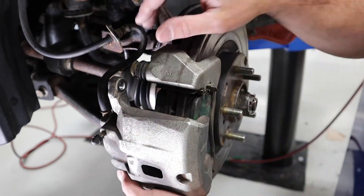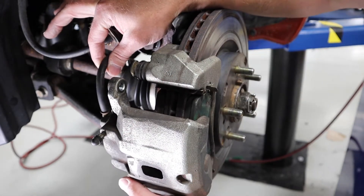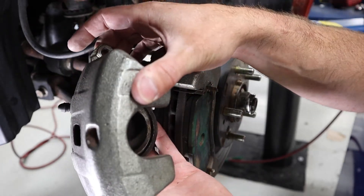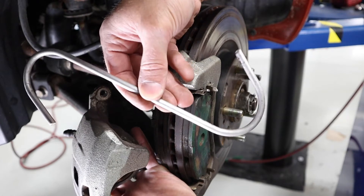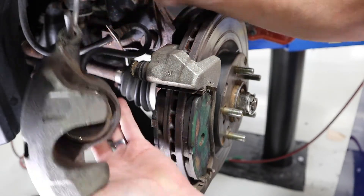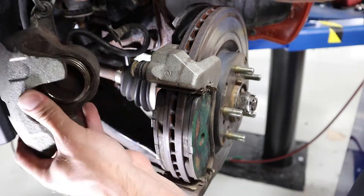I want to be careful that once those are out, this caliper could slip and fall off. The weight of this caliper should never be supported by my rubber brake hose. So once I get it loose, I'm going to use an aluminum hook, put that through one of my guide pin spots, and hang it up on the strut so it's supported and I can move it safely out of the way.